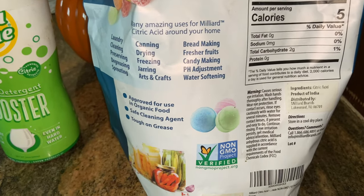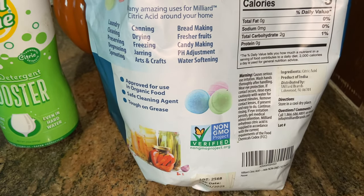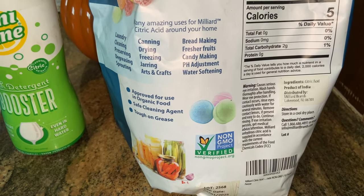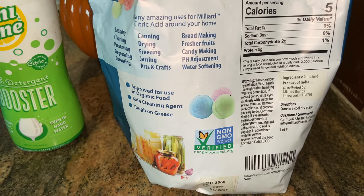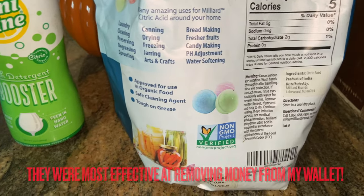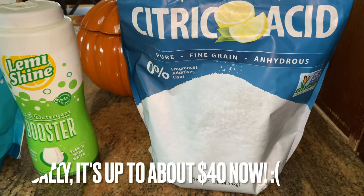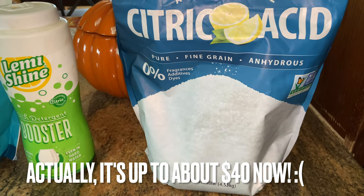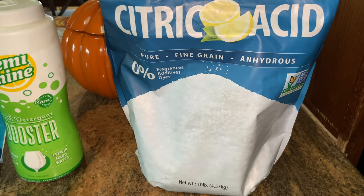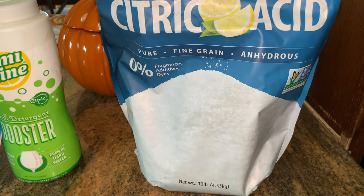You can even get the non-GMO version if you're into that. I definitely recommend this product — it really works very effectively. We've tried so many different things over the years: vinegar, rinse aids that are supposed to remove residue — none of them worked, and they cost quite a bit of money, sometimes $5 or $10 for a single use. This big bag costs maybe $25, and we've probably gotten at least 50 to 100 uses out of it — a much more cost-effective amount.